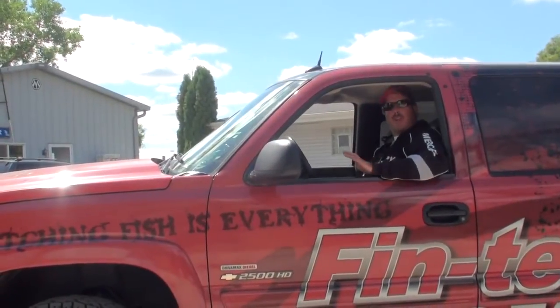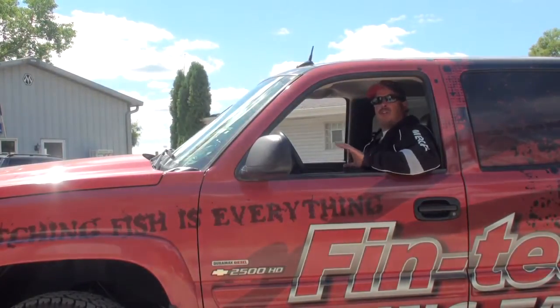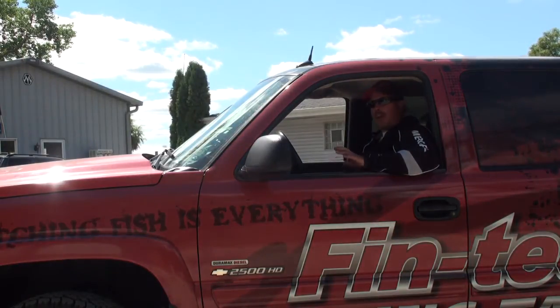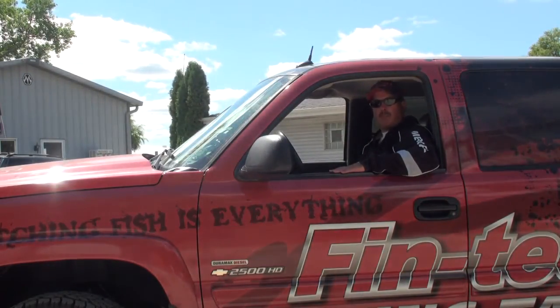There you go — it's pretty simple to back a trailer up. Just follow these easy steps. The biggest thing is back up slow, take your time, don't get nervous, and don't oversteer. Hopefully this will help you guys out for backing up, and until next time, thanks for watching Walleye Workshop — we'll see you next week.